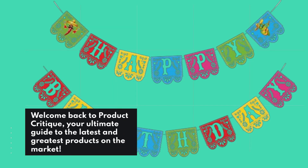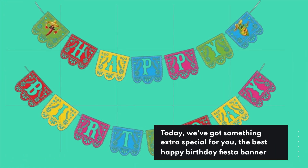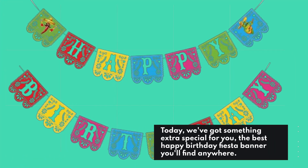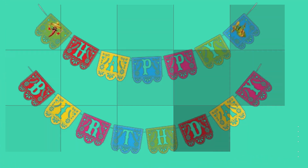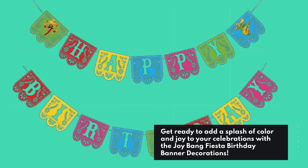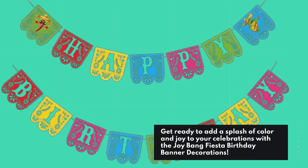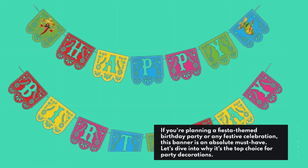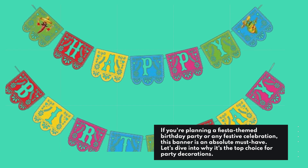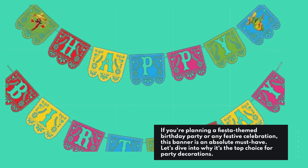Welcome back to Product Critique, your ultimate guide to the latest and greatest products on the market. Today, we've got something extra special for you — the best Happy Birthday Fiesta Banner you'll find anywhere. Get ready to add a splash of color and joy to your celebrations with the Joy Bang Fiesta Birthday Banner Decorations. If you're planning a fiesta-themed birthday party or any festive celebration, this banner is an absolute must-have. Let's dive into why it's the top choice for party decorations.